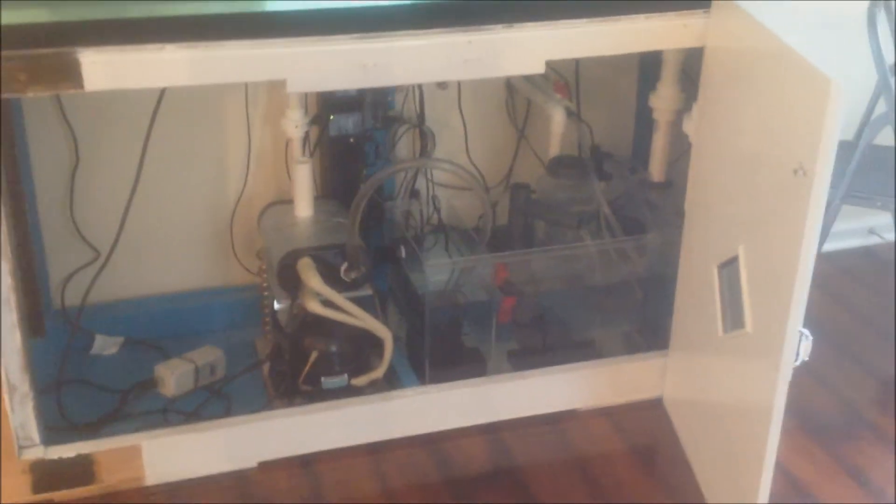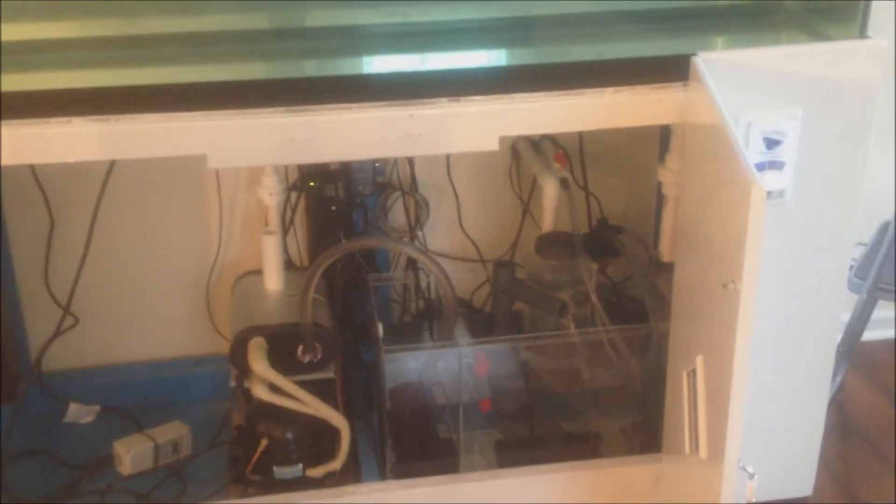Leak test successful! Right now I'm pumping out some of the water with my old salt water pump. No leaks, overflows working properly, no leaks from any pipes. All pipes good — leak test set.